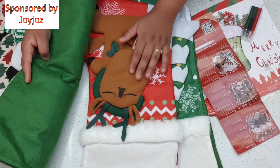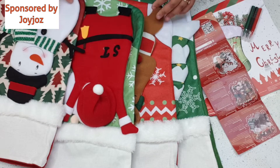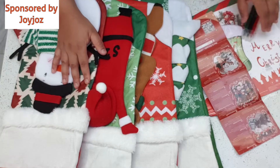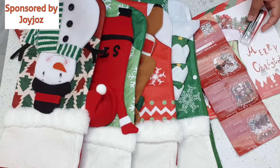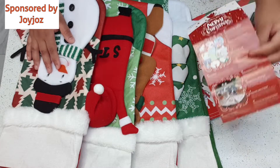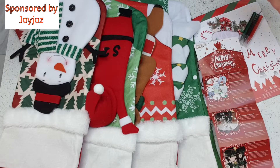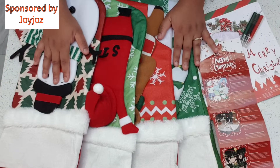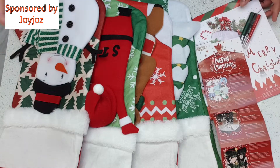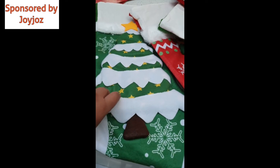These are just different from your normal Christmas stockings, and everyone will love them. You can give them as a gift, let your children decorate them, or share with friends — it's up to you. They are so, so nice, and I definitely recommend buying these for this Christmas. Let me just show you a close-up.